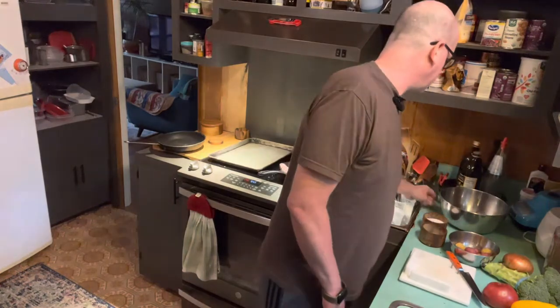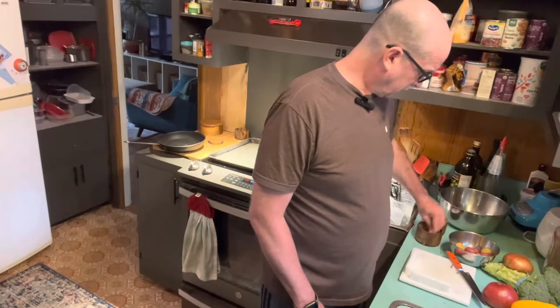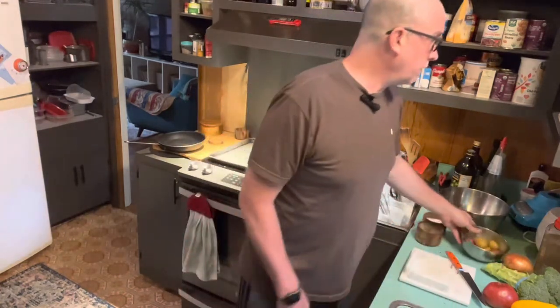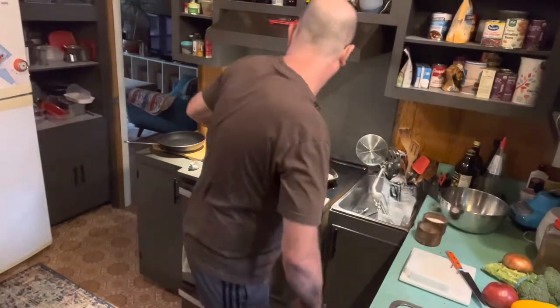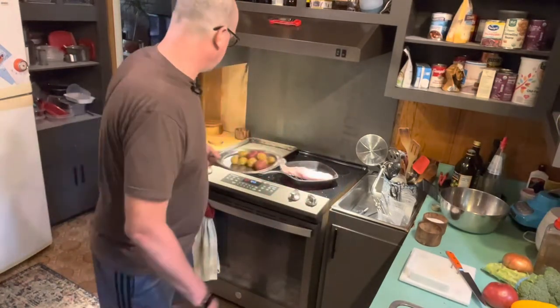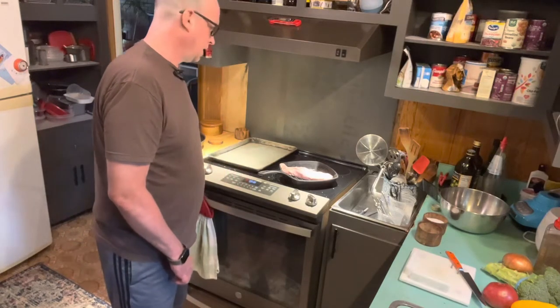Next we'll get the potatoes ready — a little bit of olive oil, salt, pepper, and some dry thyme. I like to do whole small potatoes because it's like having a mini baked potato. Very creamy. I cook them at 400 degrees in the convection oven for about 30 minutes. Set it and forget it.